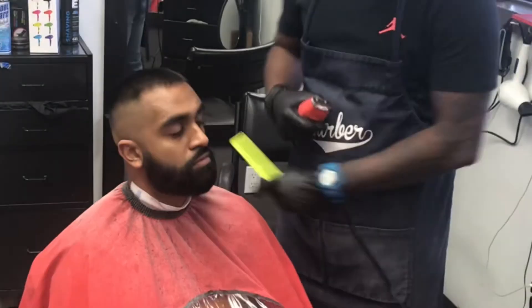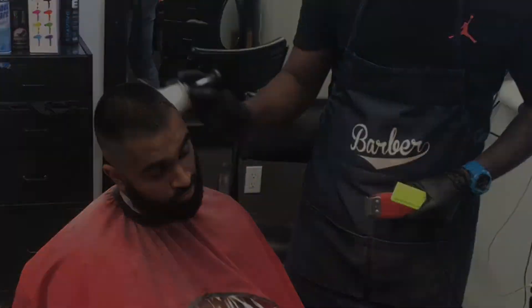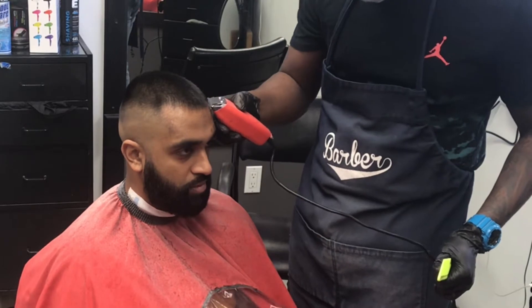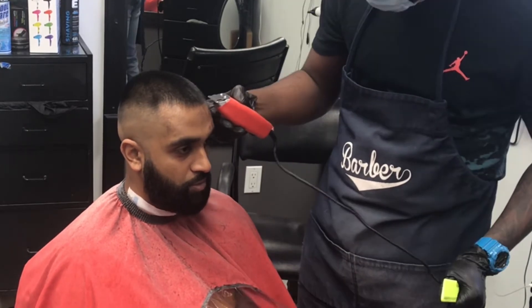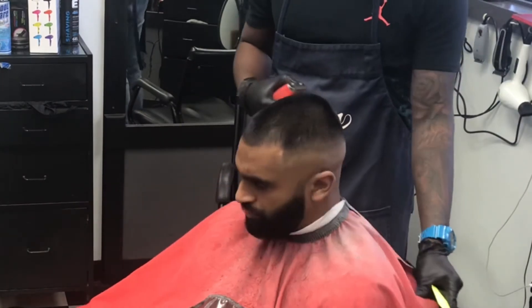Now we're doing the hairline. I normally start in the middle of the forehead and work my way to the corners just to get that detail in. You don't want to start from the corners and work your way to the front and have it messed up. So my way is to start in the middle and move gradually to the corners.